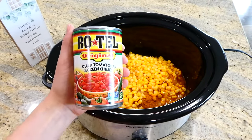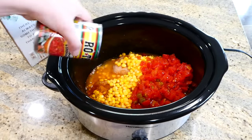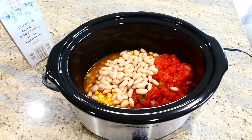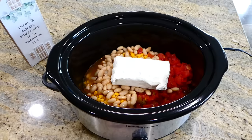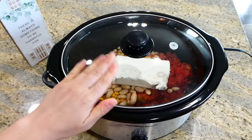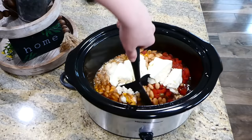Next you'll add a can of Rotel, then one can of beans — you could use any type of beans you like, but I chose one can of cannellini beans, drained and rinsed. The very last thing is to add eight ounces of cream cheese on top. Cook this on low for about six hours. After six hours, you're going to shred up your chicken.